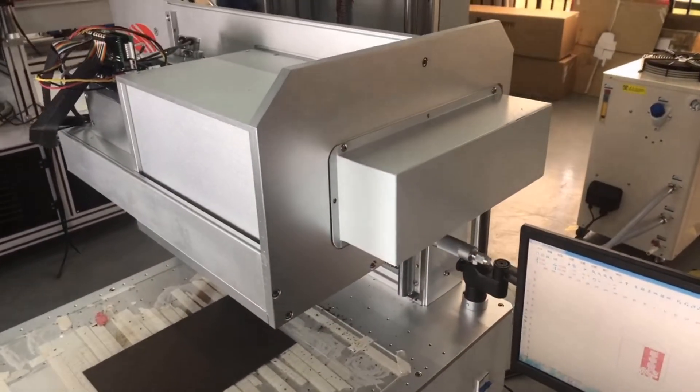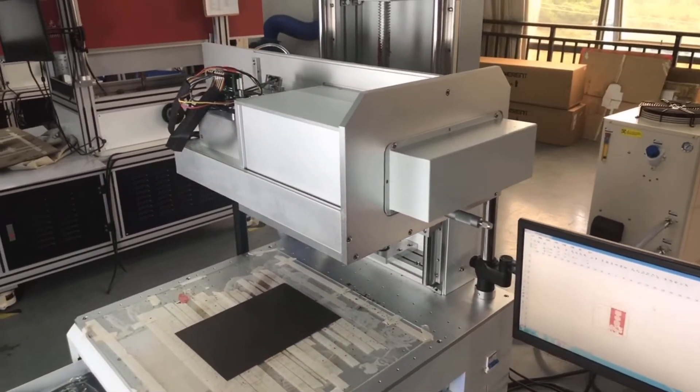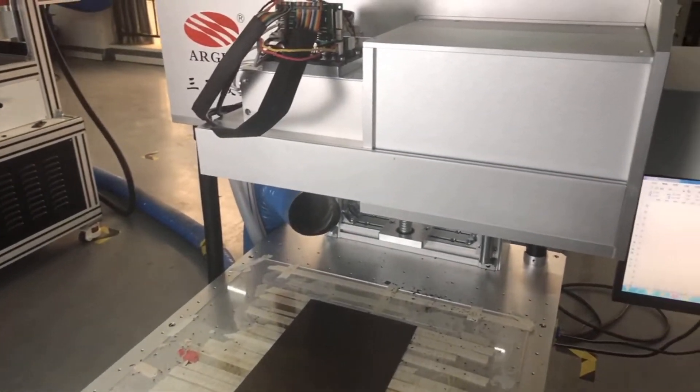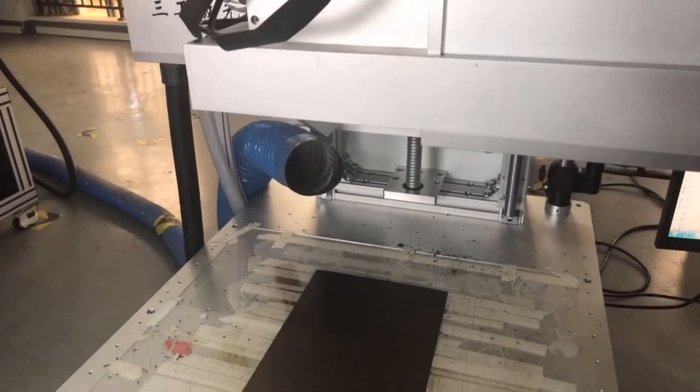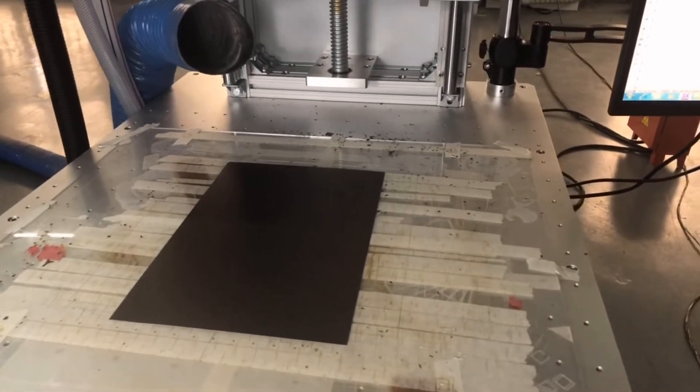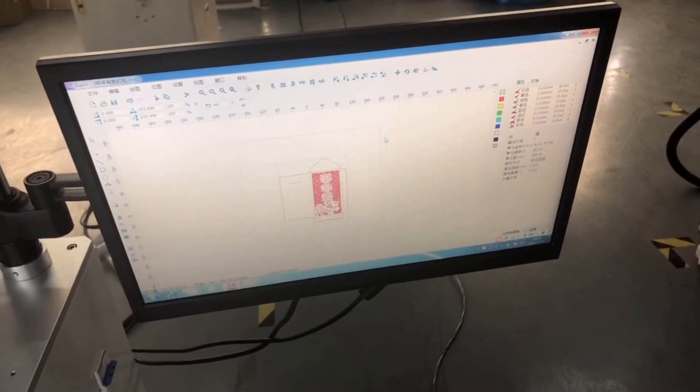The laser head can still be raised up and lowered down to adjust the working size. Right now the laser head height is 400 mm and we are setting the maximum working area at 400 by 400 mm.